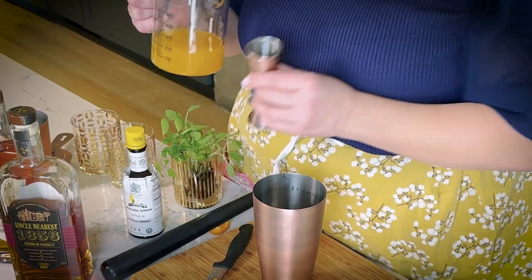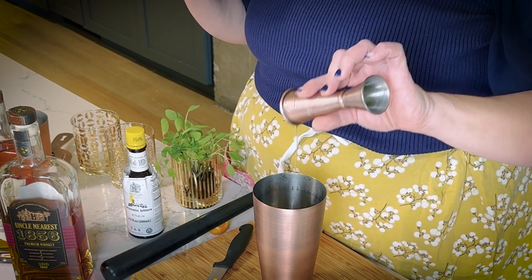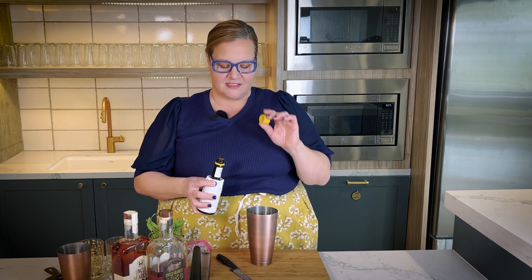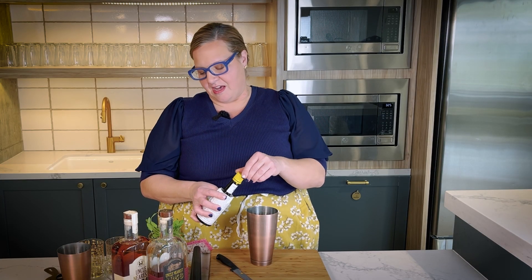And then we're going to use a satsuma and sassafras syrup — we will give you a recipe — one ounce. You can do a little bit less if you want; I like it a little bit sweeter so I put in one ounce, or three quarters of an ounce if you want it less sweet. And we're going to do one long dash or a half dash of Angostura bitters. It smells so good — I keep smelling it because I can't get over how good it actually smells.